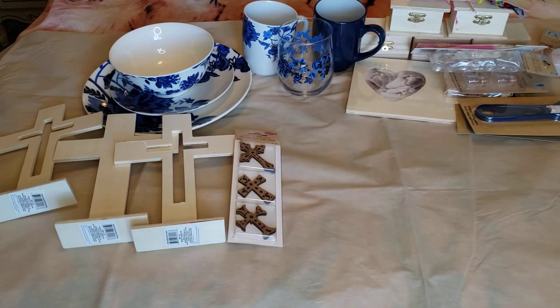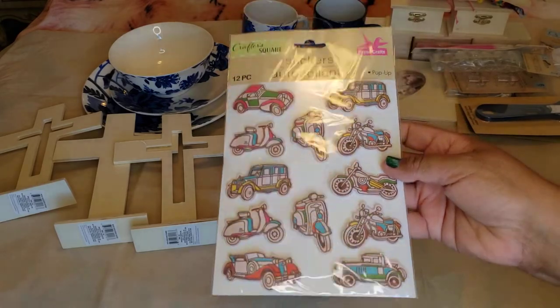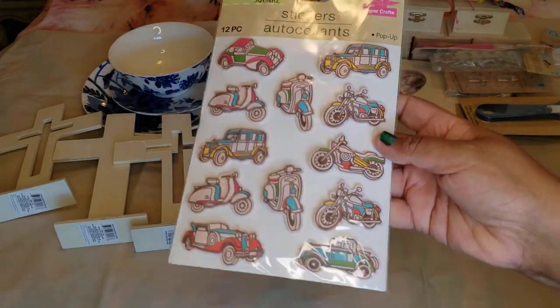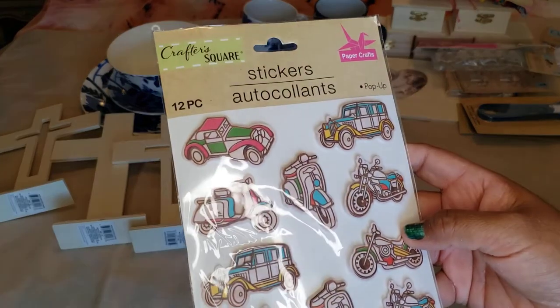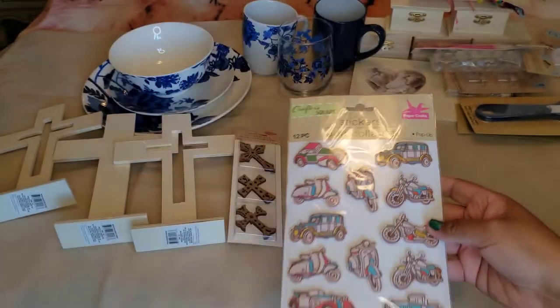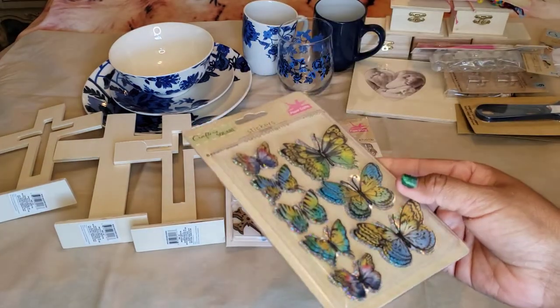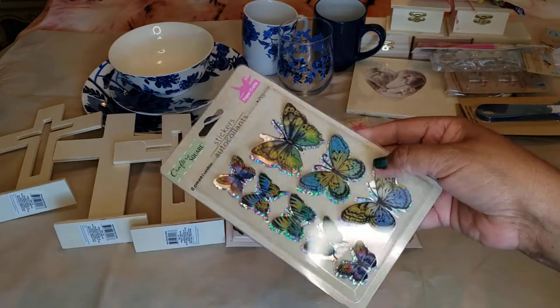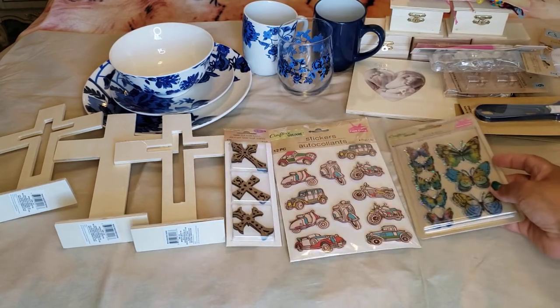Also from Crafter Square, we found stickers. These pop-up stickers feature automobiles — they look like antique cars and scooters, old-school style. And these beautiful butterfly stickers — they are really beautiful. I'm noticing I'm really drawn to butterflies lately.